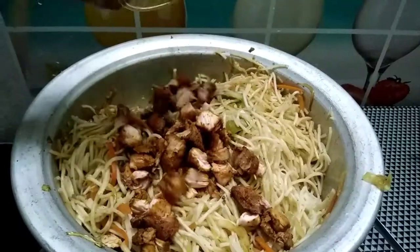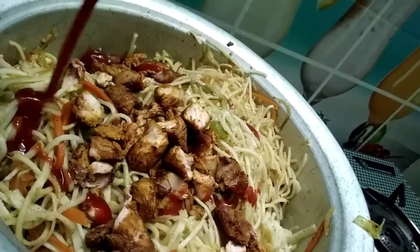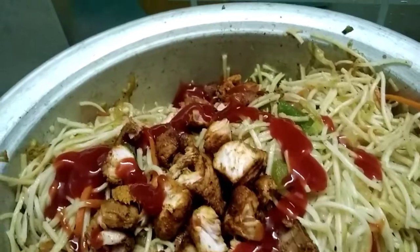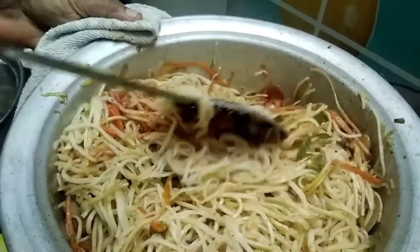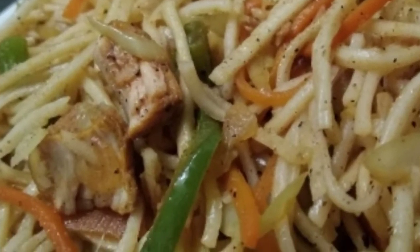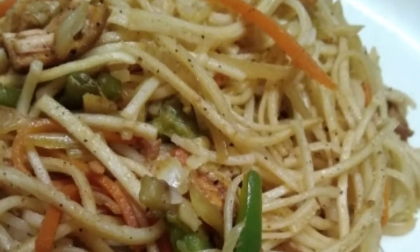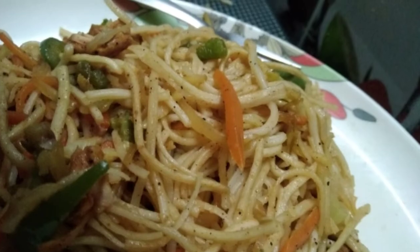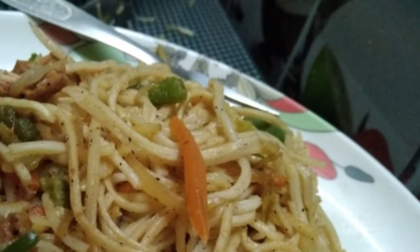Add 1 tablespoon of chicken pieces. Add tomatoes and 1 tablespoon of chili sauce. Add vegetables and mix the chicken fried noodles.